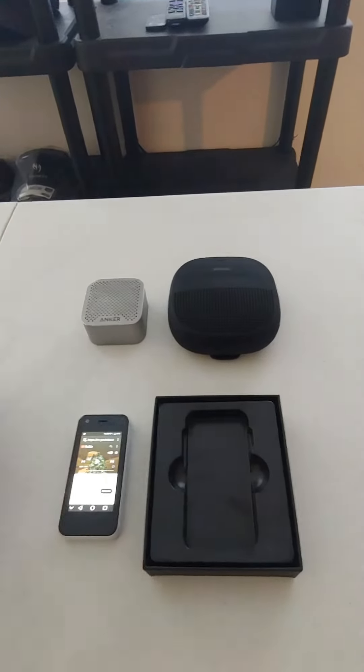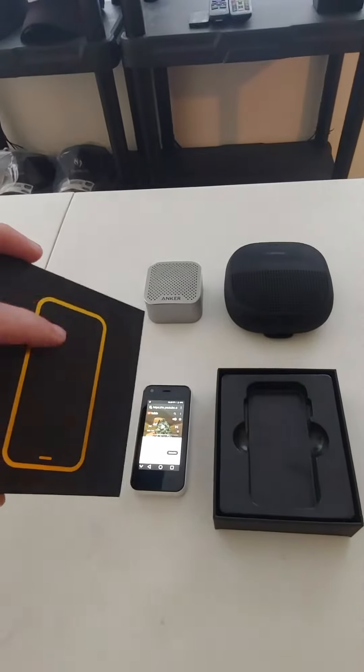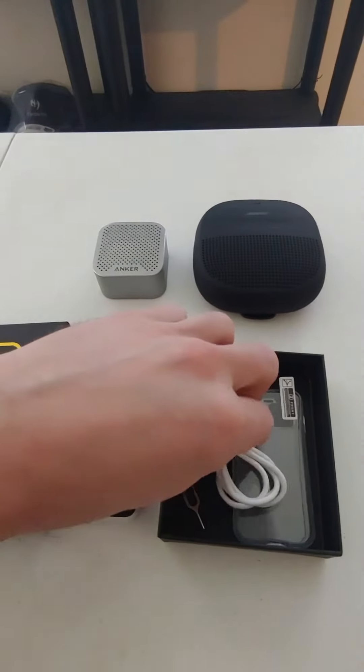What's cool about this is they sent it in this very classy case — this is the exact same size as the phone — with this little gold rim. Inside this package, you have a charging cable.